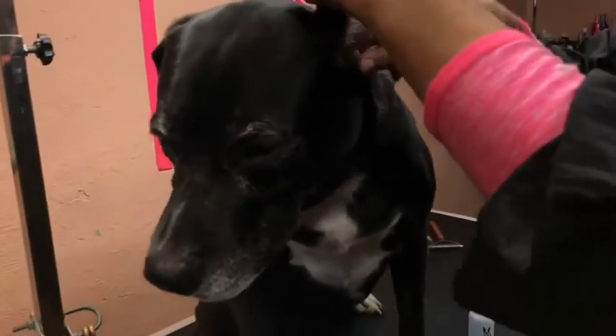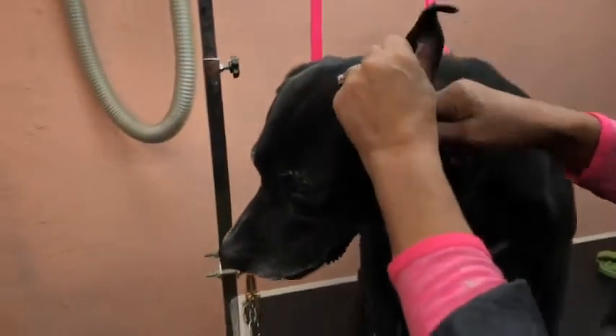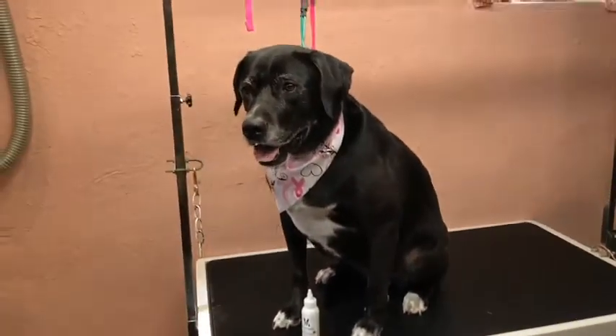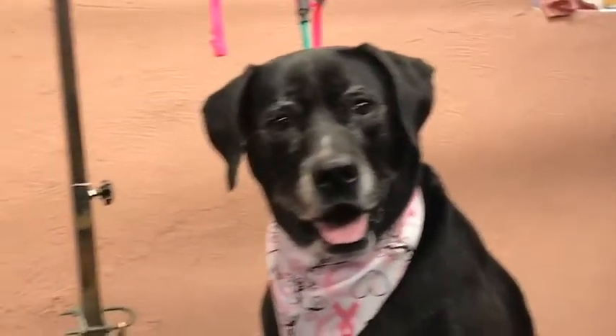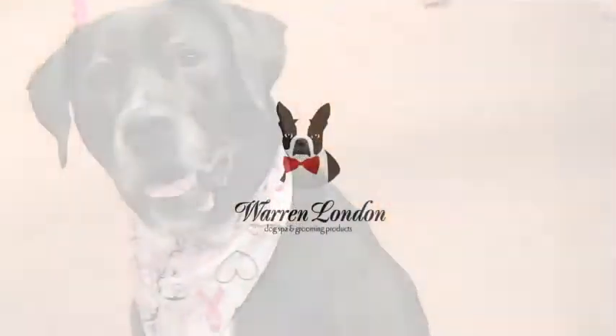Let's face it, all dogs' ears get dirty. So why not clean them with an all-natural product, like Warren London All-Natural Ear Cleaner. Warren London Professional Dog Grooming Products — every dog deserves a spa day.